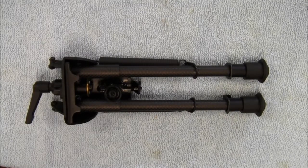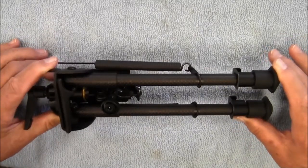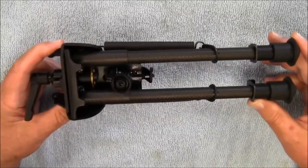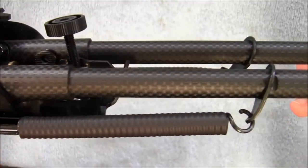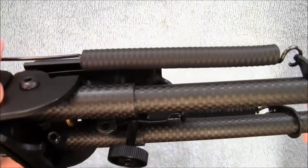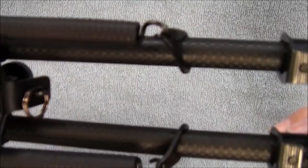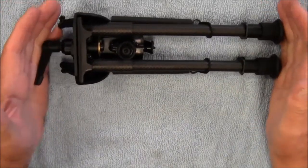Hey guys, I got a very nice bipod to share with you today. I have been using this for quite some time now. I've taken it on the last couple of range trips and on my varmint hunting trip, and I'm really liking this. This is from a company called Feel Right. This is constructed out of carbon fiber — the legs are carbon fiber tubing, which is both lighter and stronger than aluminum. I just love the look of carbon fiber; I think it's both stylish and classy looking. But this has been an excellent bipod so far.